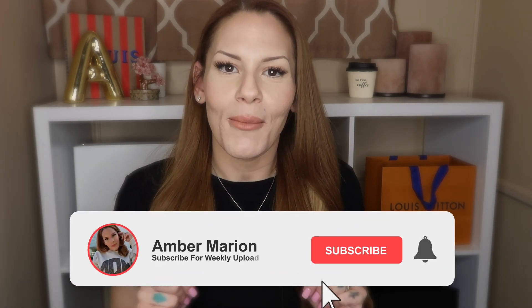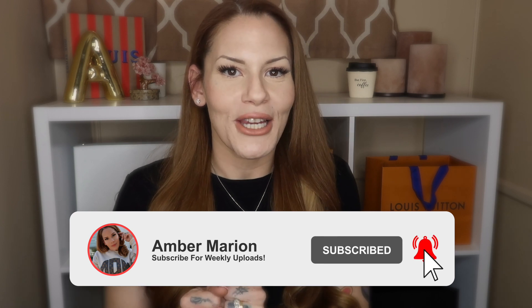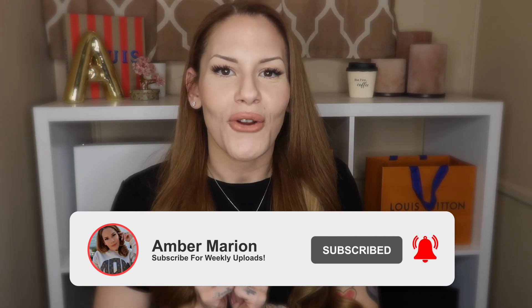Before we get into today's unboxing, please do me a huge favor — take a quick look down below and make sure that you're subscribed to my channel by hitting that little red subscribe button.